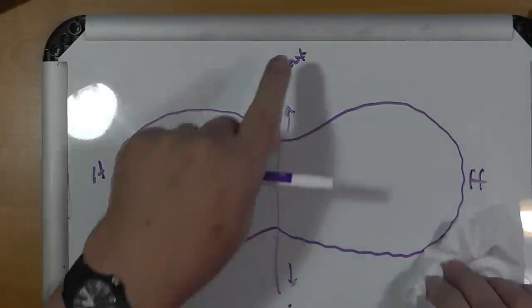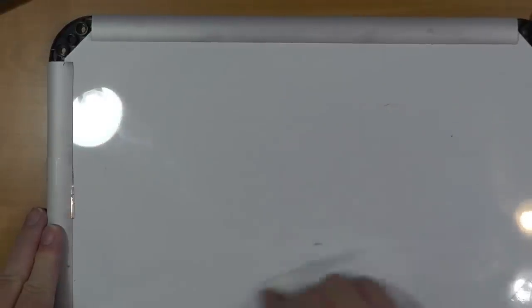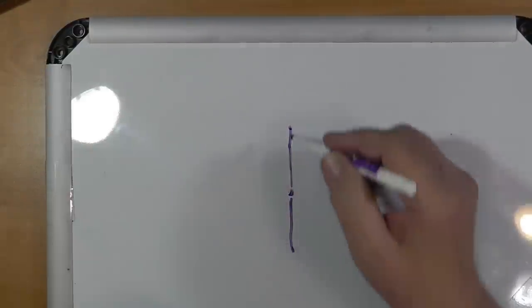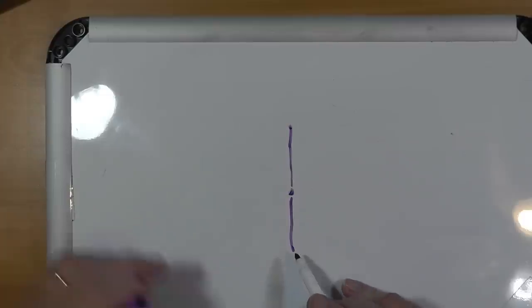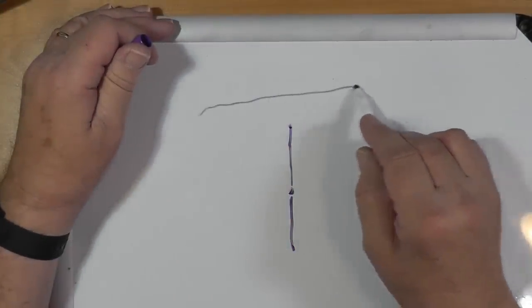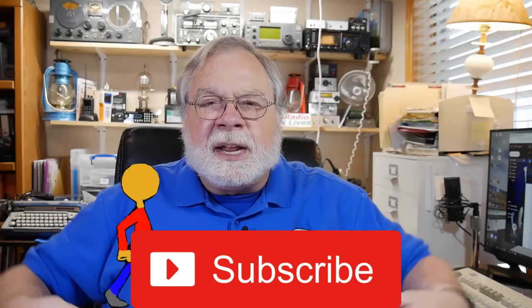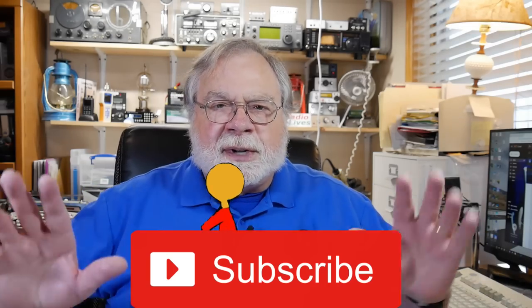Now let me make this not a straight dipole, but an inverted V. An inverted V, of course from the top, it looks the same — it's in a straight line, except these ends slope down. Your radiation pattern is sort of like that. It's actually so close to omnidirectional that it might as well be omnidirectional. The reason is because you're bringing the ends down and they interact with the ground differently, so you get propagation in that direction. So if you're going to put this in an inverted V, it really doesn't matter how you direct it.